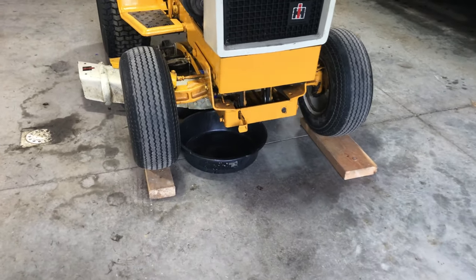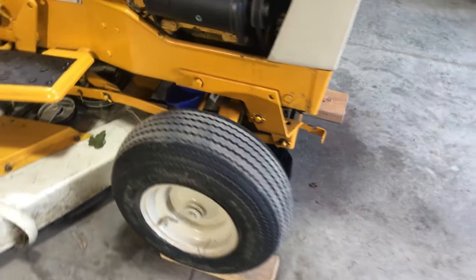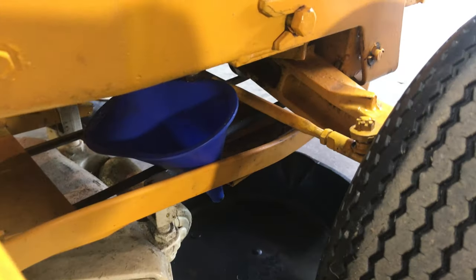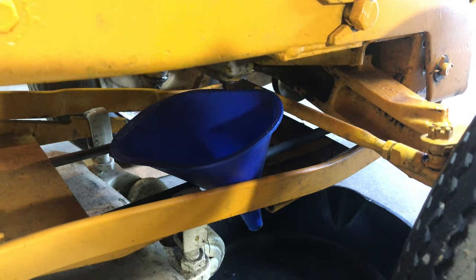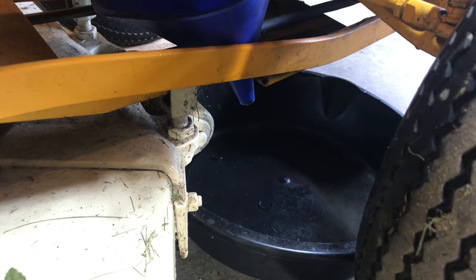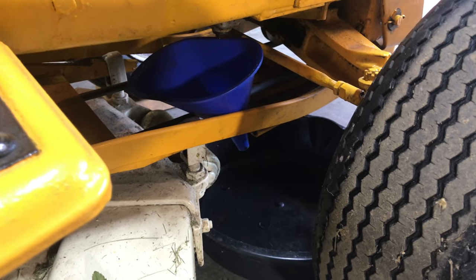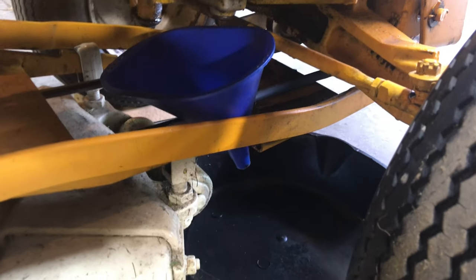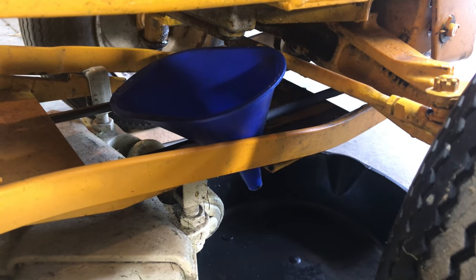I wanted to show you the setup here. You can see I've got the pan under the front end. And if we swivel here to the side, I've got that funnel straight below the drain that will direct the oil down into the drain pan. I have the deck most of the way down so that the funnel can sit below the mule drive and just underneath that oil drain plug.